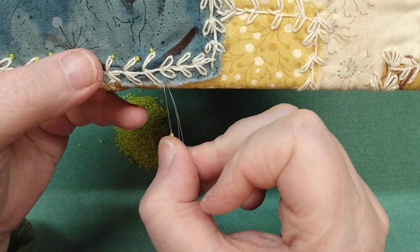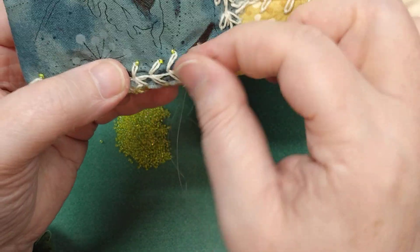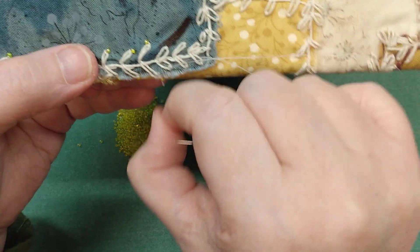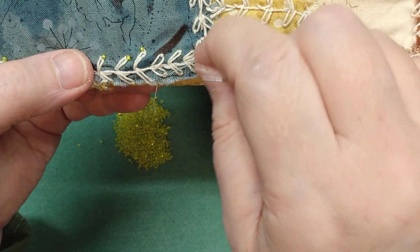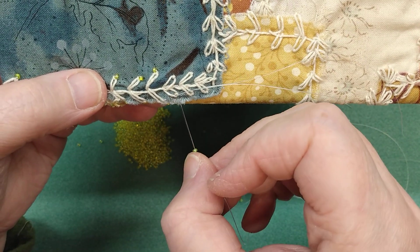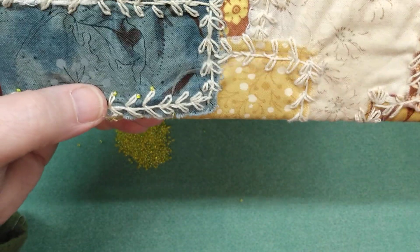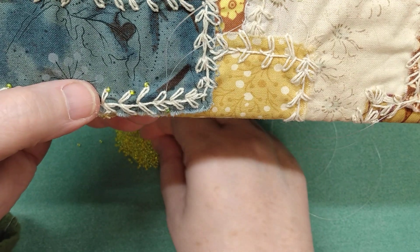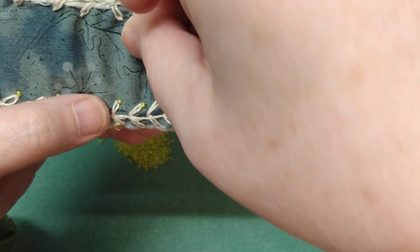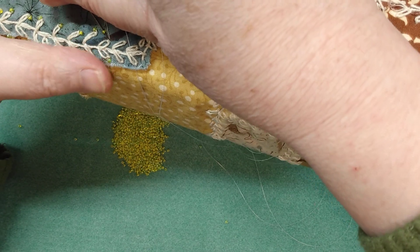I hope this is in focus and in frame so you guys can see this time what I'm doing. I felt so bad last time that it was off camera, but you kind of get involved in what you're doing and forget to check if you're in frame. Don't worry if you're not quite as quick as I am here — I've done beadwork for a long time, so you're not going to be this fast the first time you try this.